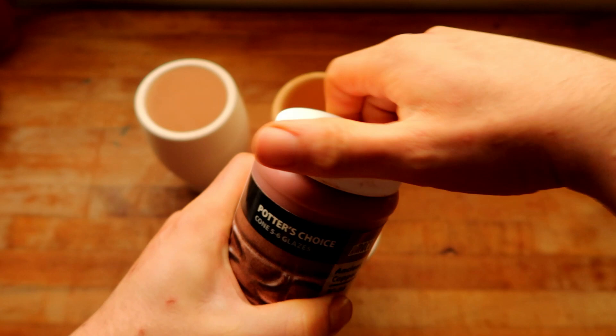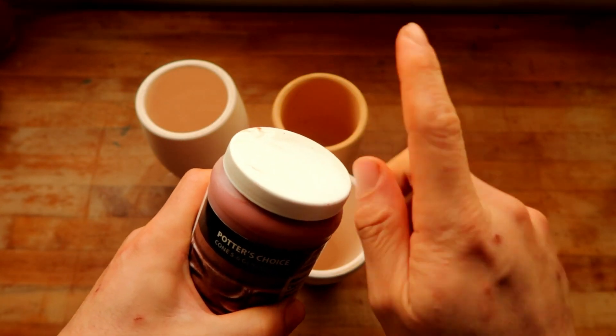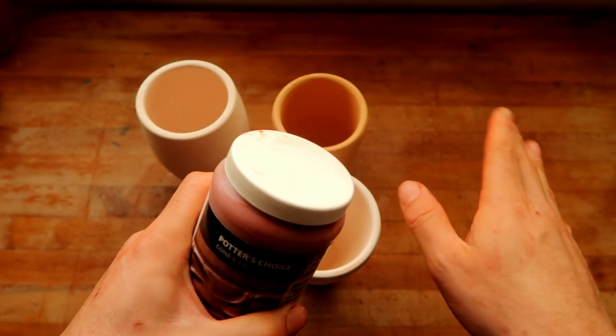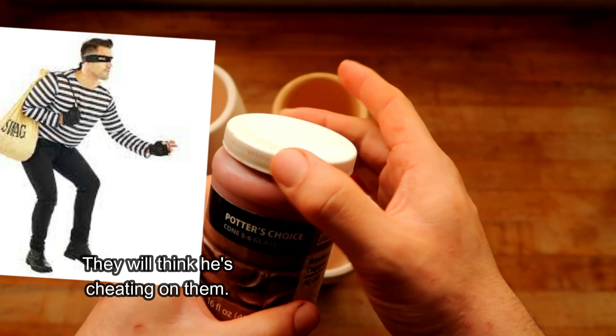Why is the lid so hard to get off? It's almost like somebody's been glazing without me on the screen — like a robber, like a crook came in and was like, 'I'm gonna play with all these glazes.'